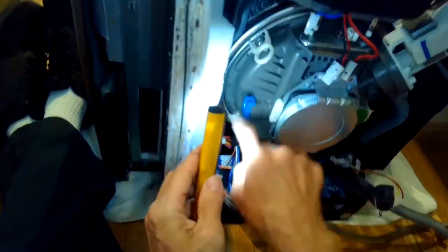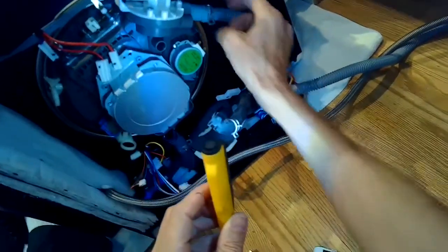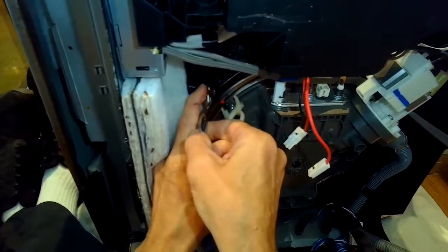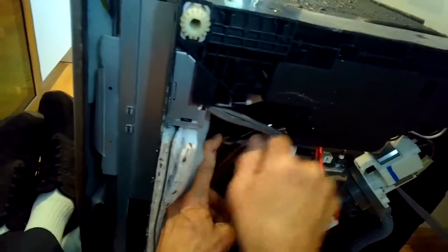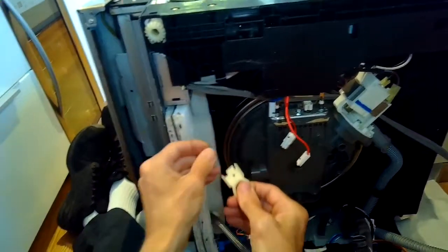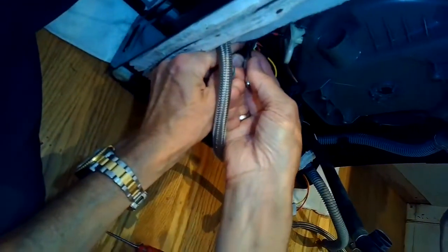We have two connectors that are holding the sump arm to the frame and the tub. They come off with just one little Phillips head screw per connector. It's a kind of tight angle, so I'm going to use my Phillips head screwdriver and a small ratchet — makes it pretty easy. There's one at about the 10 o'clock position and then one at about the 8 o'clock position.